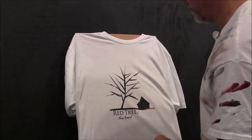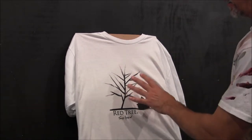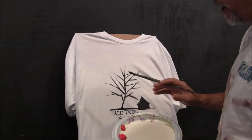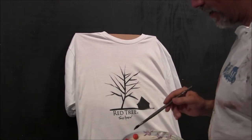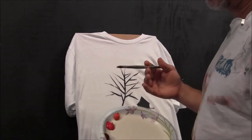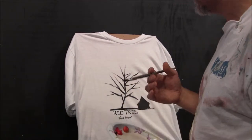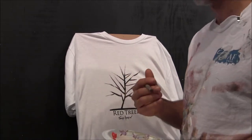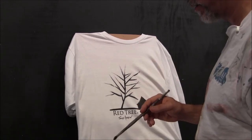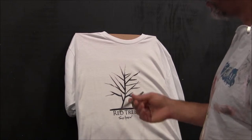We've got our t-shirt up here — you can do this flat on a table, it may be easier than doing it on an easel. I've zoomed in so you can see it closely. I've got three reds here and I'm going to make the red tree, that's my studio name, but you can make this tree any color you want or multiple colors.